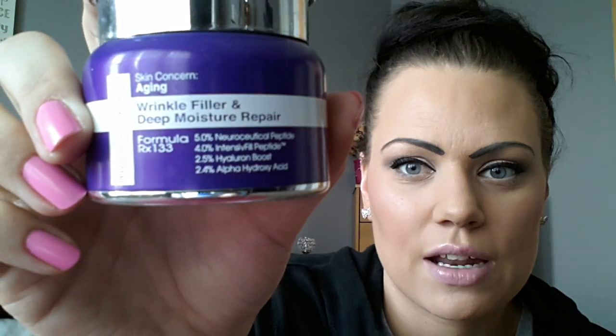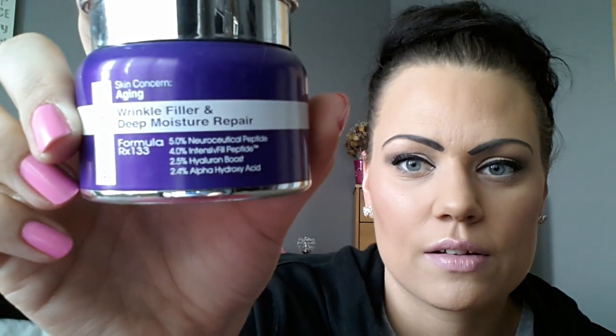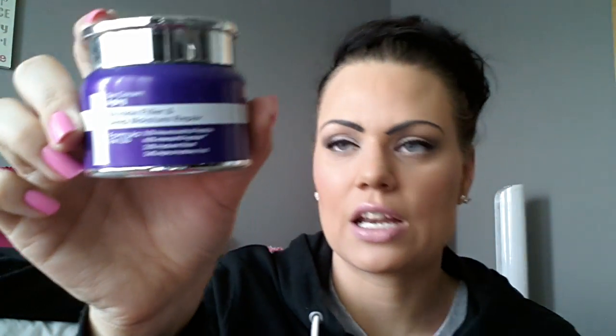Directions say after cleansing morning and evening, massage over face, neck and chest. I followed it to a T, did it morning and night. It's got 2.4% alpha hydroxy acid and then a couple of things I can't even pronounce. I don't know if you're going to be able to pick that up on camera — what the ingredient is there. I have no idea how to pronounce it at all. Maybe it's not a very good ingredient — I'm not sure.